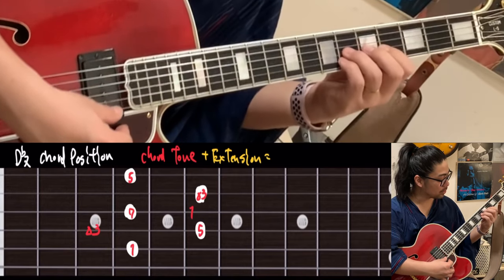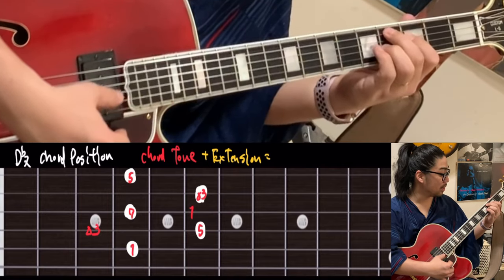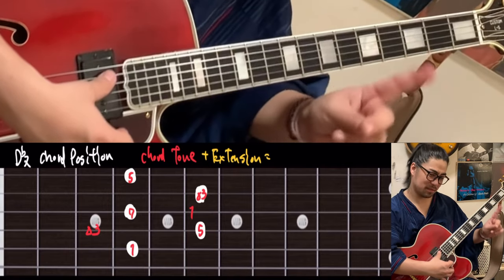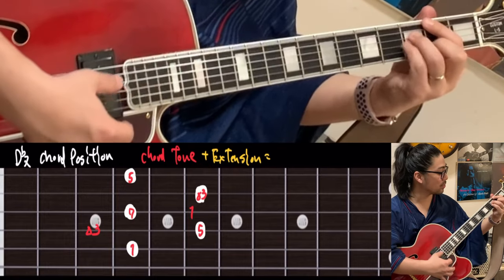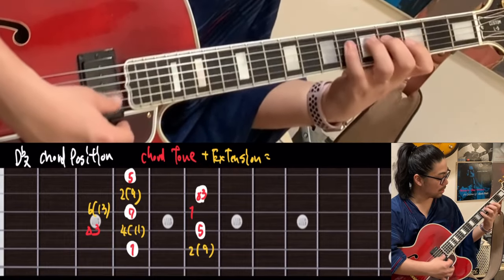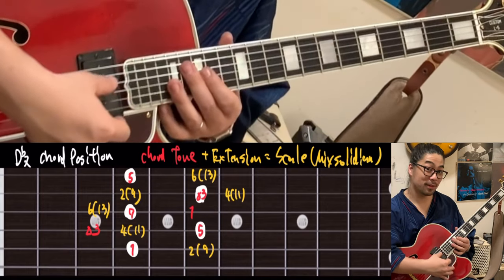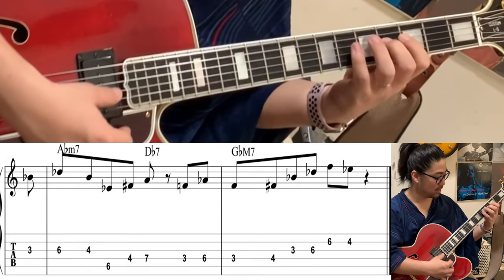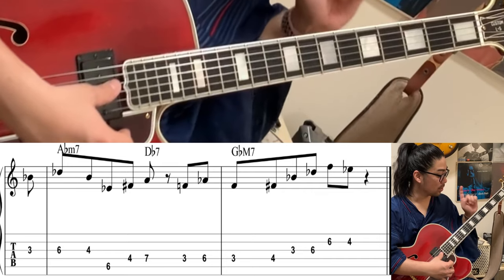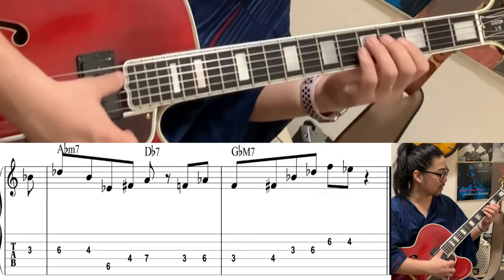One, three, five, seven, one, three, five, seven, one. Then scale — the Mixolydian. What is that? Simple: two, five, one — it's the major scale starting on the fifth note. Do the licks. What is that? It's nothing but chord tone and scale.